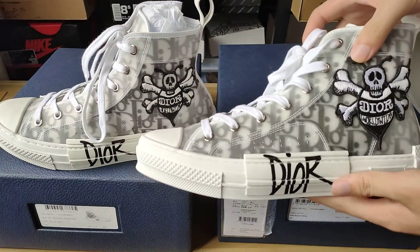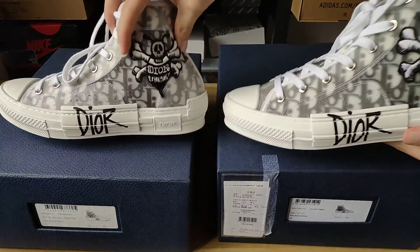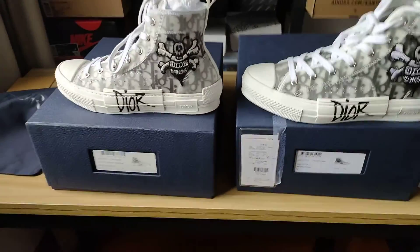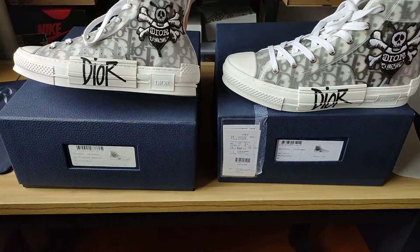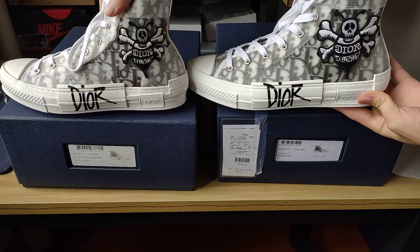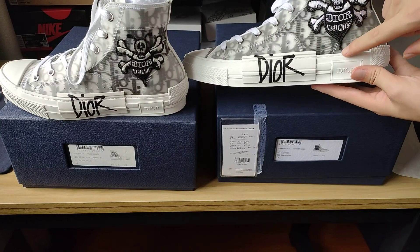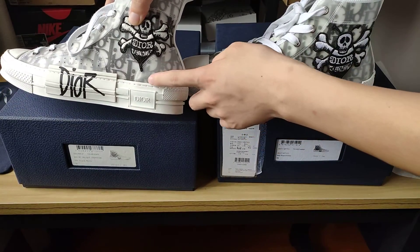We can see the designer logo on the replica is small — the replica logo is small, and the real thing logo is big. You can see that difference clearly right here.